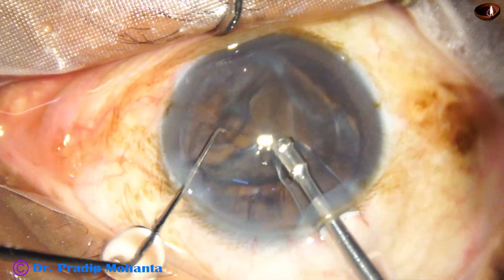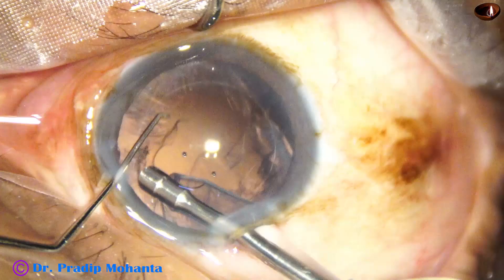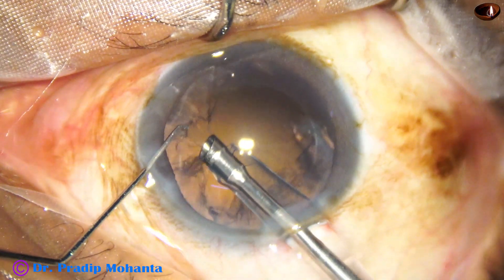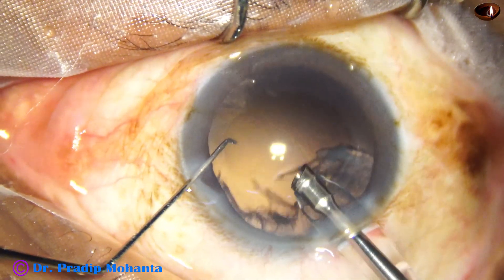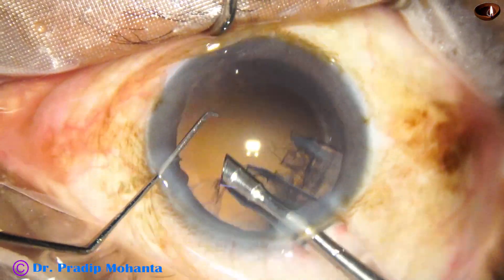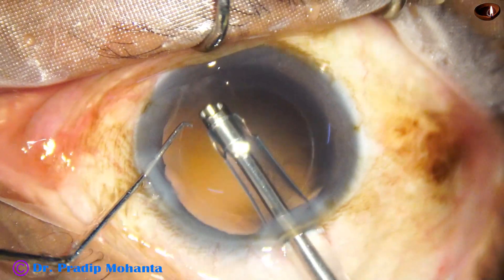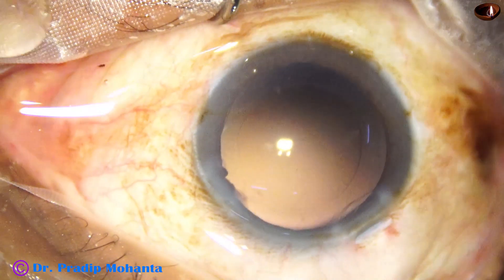The nucleus is managed and the nucleus is removed. Now watch removal of cortex by the handpiece itself. You have to be very careful at this time and keep an eye on the posterior capsule. You must not catch the posterior capsule. If you happen to catch it, stop then and there, use reflux and release it. The vacuum at this time is 350 and flow rate 35 in IA mode — irrigation aspiration mode.